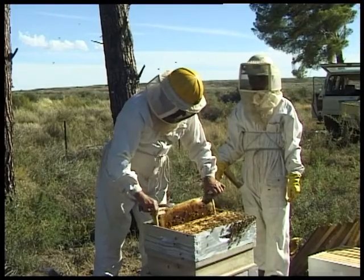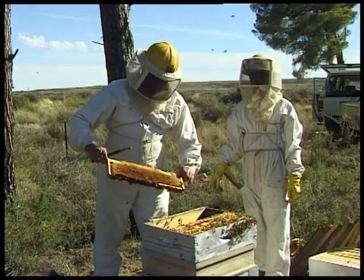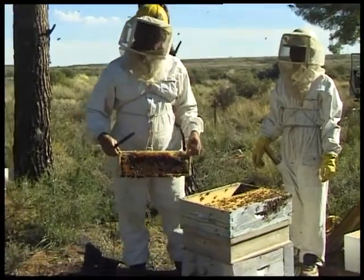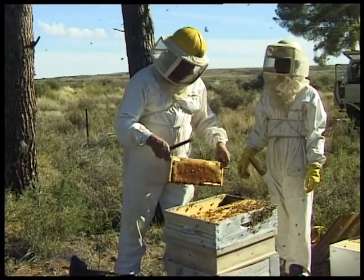Now here is something interesting. We are coming across what looks like the center of the brood nest, even though this hive has a queen excluder. It is the flat zinc type, which is not very good. The queen has got through the excluder and is now laying up in the supers.